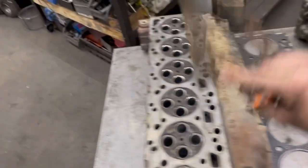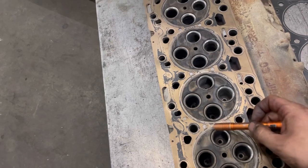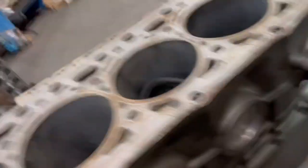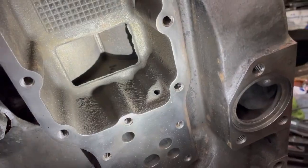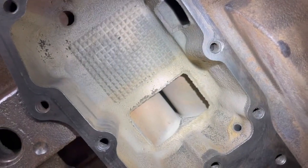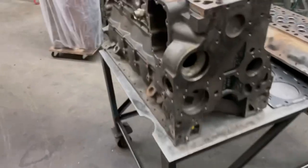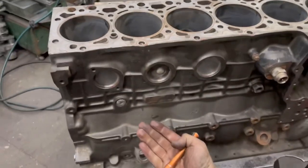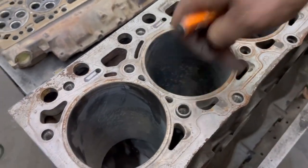On the 5.9 versus the 6.7, basically what you need to know is that there are no steam holes. For you guys that don't know why these have steam holes — it's because it's a Siamese block. A Siamese block means there's no gap between the cylinders. On the 5.9 common rail block, see how there's a gap in between there? The coolant can flow all the way around the cylinder. On the 6.7 it cannot. So the reason for these holes on all the cylinders is so that the coolant can come up the block and across the cylinder to keep it cool down inside, so your cylinders don't get oblonged.